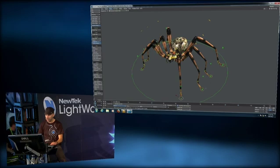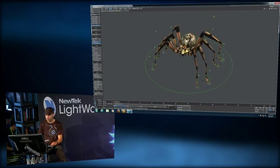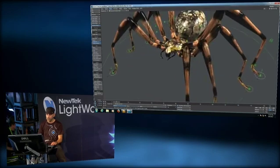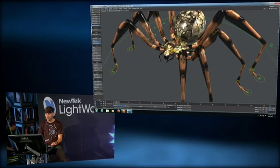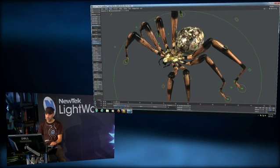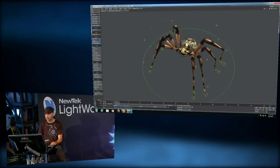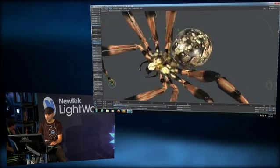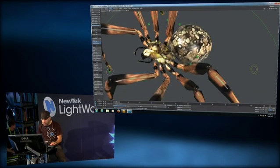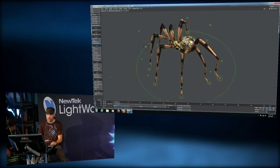We can even grab more than one leg at once and get this kind of motion. I can move the legs, rotate the abdomen, or just the body to do a more aggressive pose. I can move the front legs or rotate these controls to really define the position and pose of the legs.